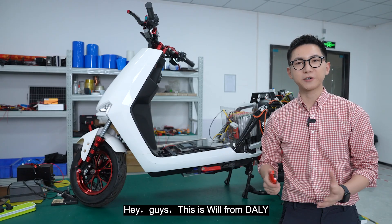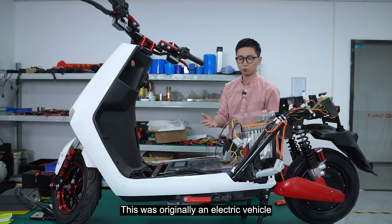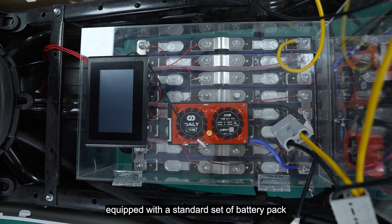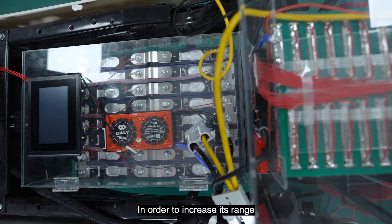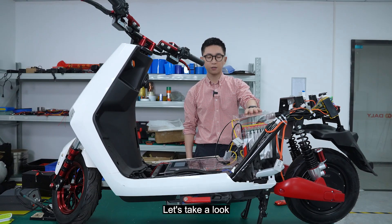Hey guys, this is Will from Delhi. In this video, I will show you the power modules and how to use them. This was originally an electric vehicle equipped with a standard set of battery pack, and in order to increase its range, I added a power set of batteries to it. So let's take a look.